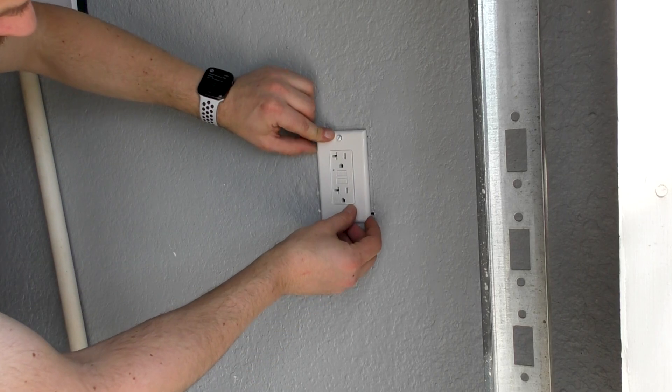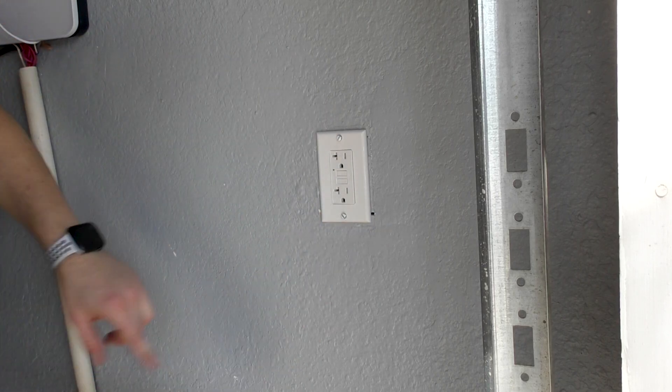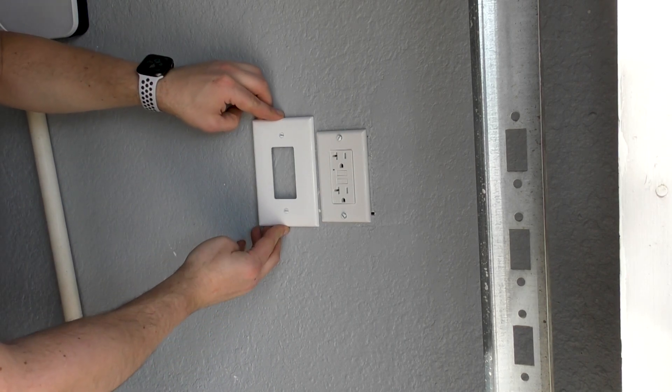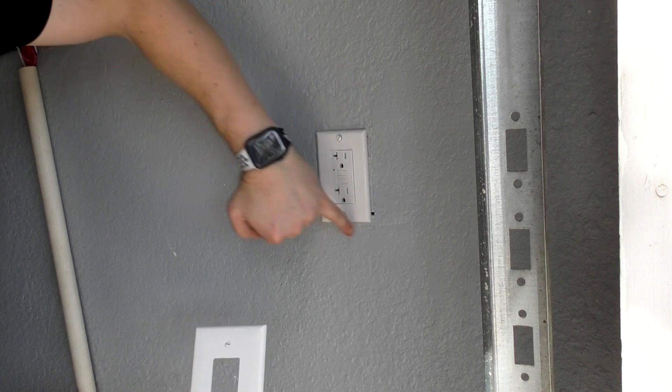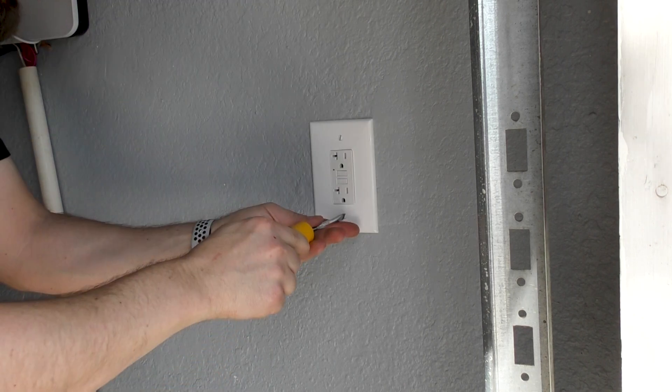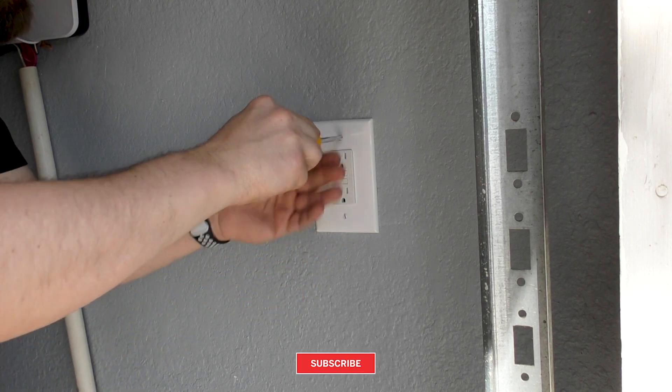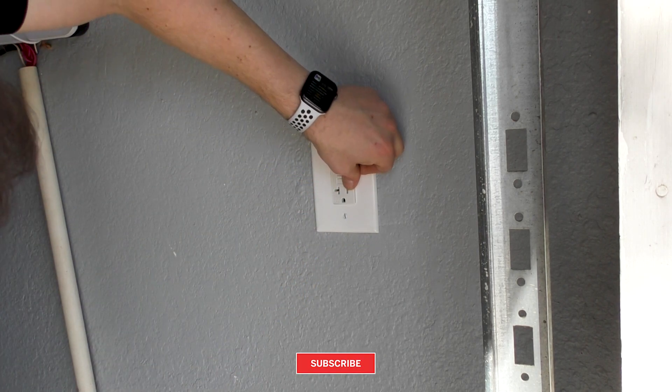A word of advice: as you modernize your switches and outlets, you can also upgrade the face plates. You can get them in larger sizes which can help in covering the imperfections of the wall around the box opening. And this is it! Now you know how easy it is to switch from a single outlet to a double, as long as you have the proper wire testing tools.